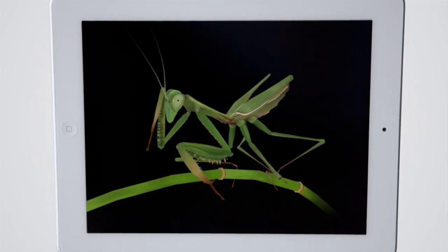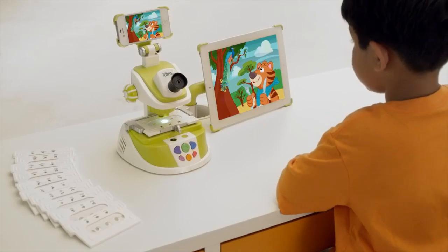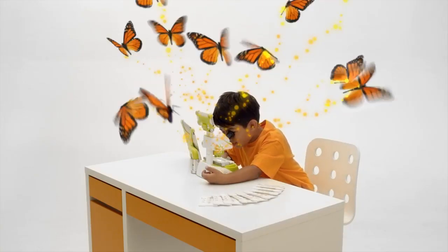Play games, look at high-definition images, videos, animations, and illustrations so you can discover science like never before.